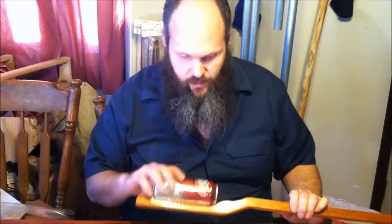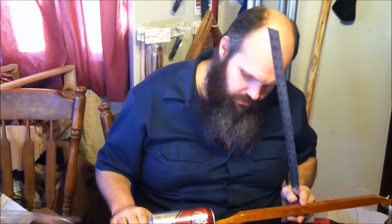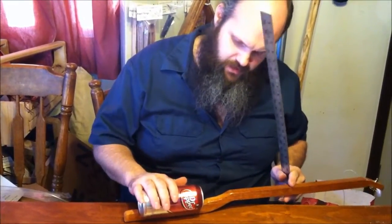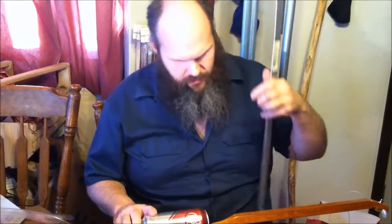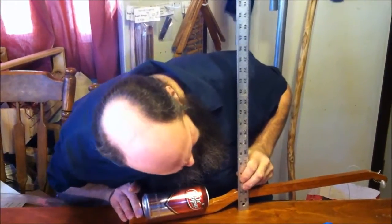We just showed doing the Mountain Dew canjo, and now I want to show the Dr. Pepper from beginning to end on running the string, so you see the whole story. Now that I've done it twice I've got the gist of it. The first thing you want to do is set this on the table and make sure it's level. This one looks like it's two inches right at the top of the fretboard.